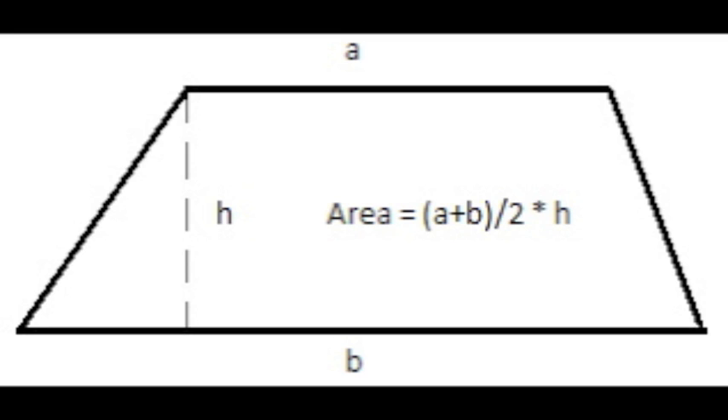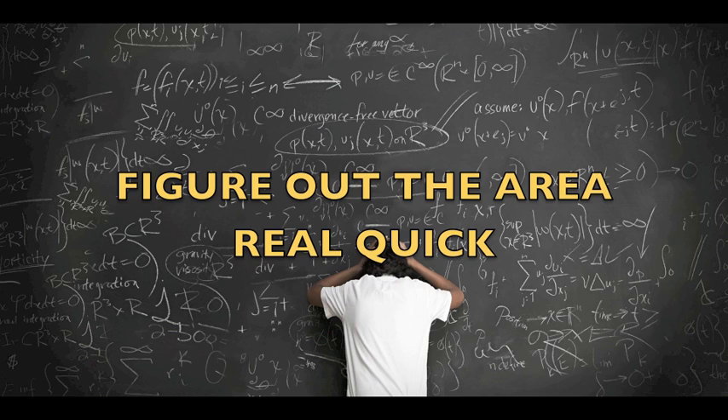You should practice that every day, every night. Trapezoid is A plus B, divide by 2, all in brackets you see. Multiply by H, that's height. You should practice that every day, every night. Figure out the area real quick — real quick, real quick.